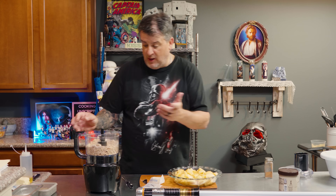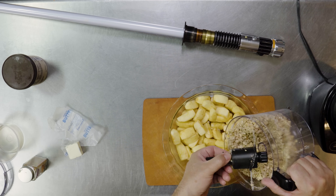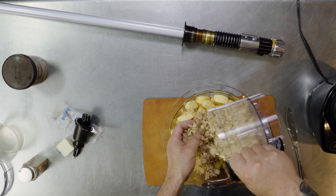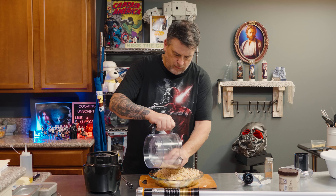Apple crisp is actually very, very easy. It's not hard. But again, this is one of those things that just kind of holds a place in my heart, because it's something that I absolutely love. So we're just going to cover the top.